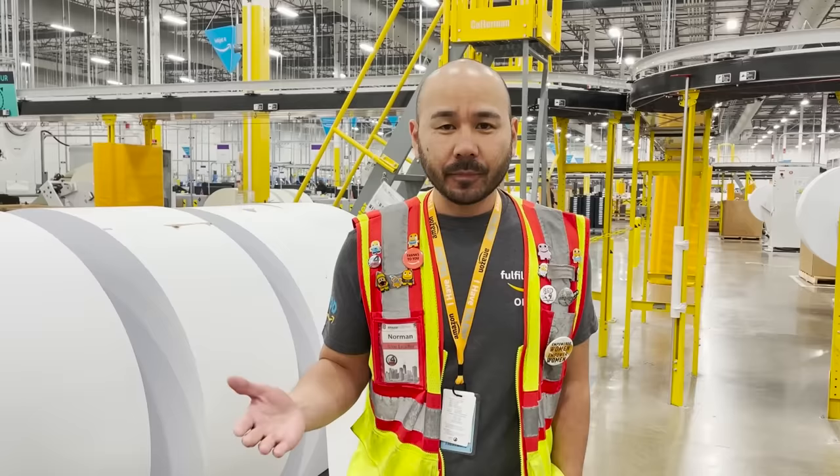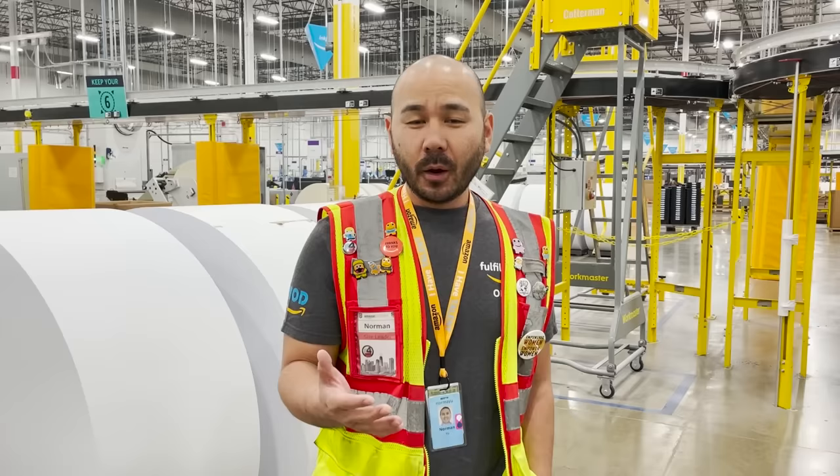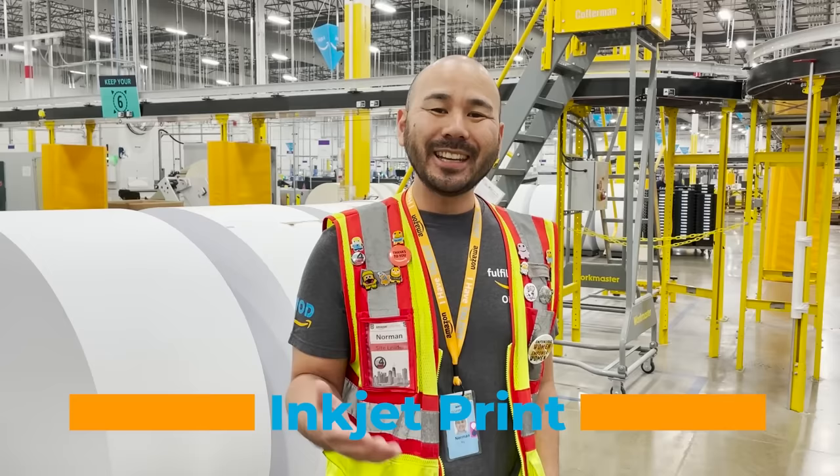With any manufacturing process, we start with raw materials. In here it's no different. In terms of a book, we have paper, and we also have plenty of ink and toner that we use to manufacture a book. The start of our process begins with printing. We have two primary methods of printing a book within MOD.